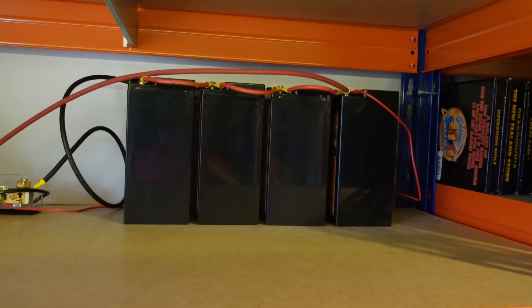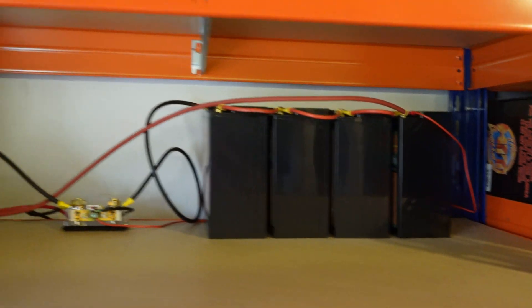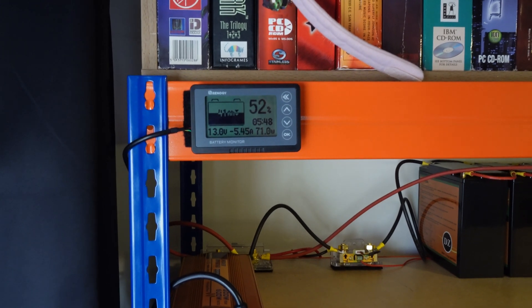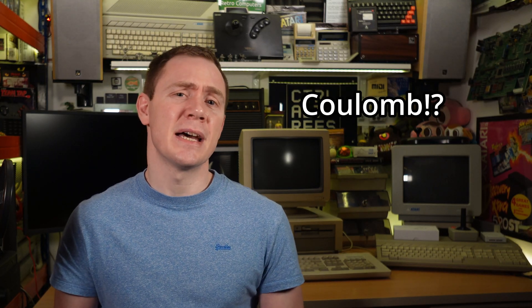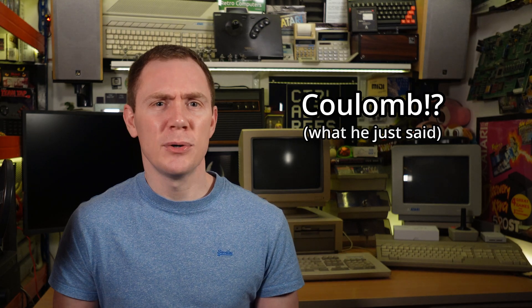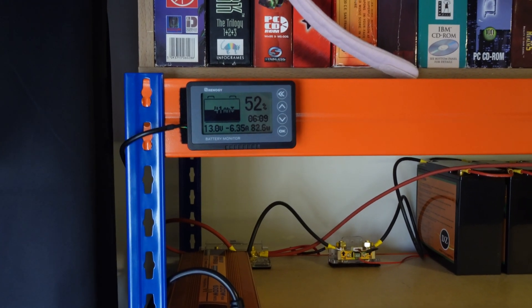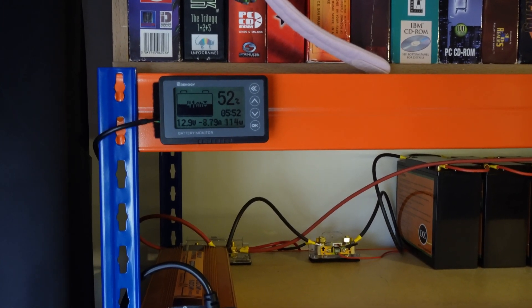But how do I know how much power is in these? In the early days I basically had to estimate based on the voltage, but that's not very reliable. So I hooked up this Renogy battery meter, which uses something called a shunt that goes in line with the input and output, and accurately measures how much current is flowing either into or out of the batteries using a Coulomb meter. A Coulomb is the standard unit of electric charge, defined as the amount of electricity that a 1A current carries in one second. If we calibrate it when the batteries are empty, let them charge up and then calibrate it again when they're fully charged, it'll know how many Coulombs it takes to fill them up — so the meter can give us an accurate level of charge at any given moment, in the same way that you can calculate your bank balance by comparing deposits with withdrawals.